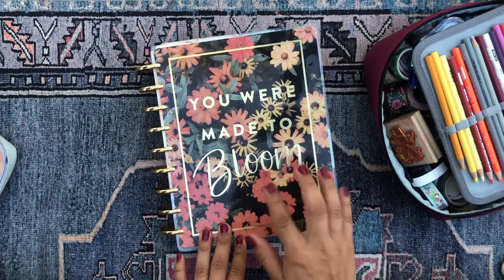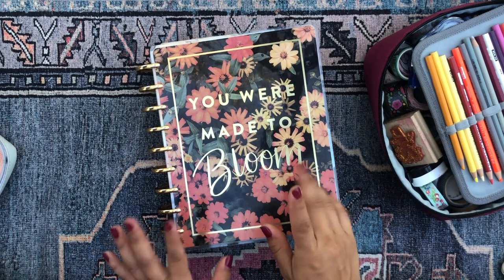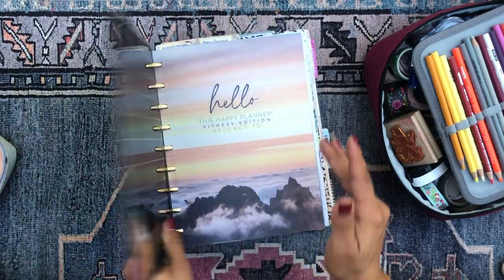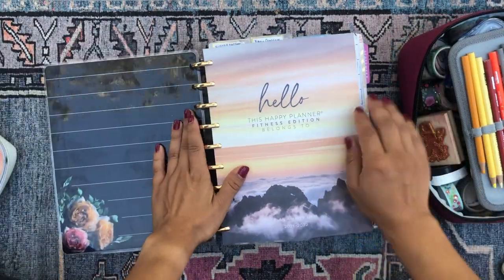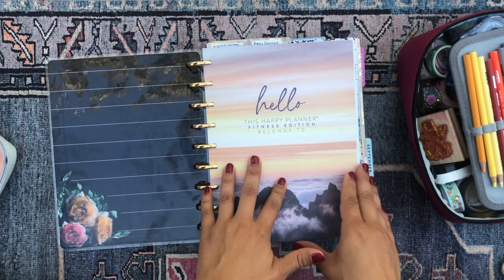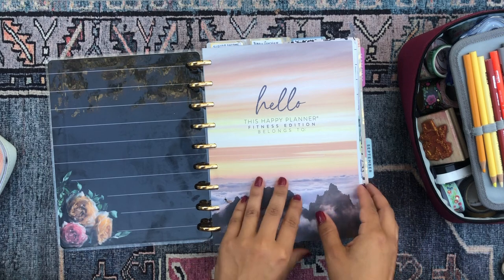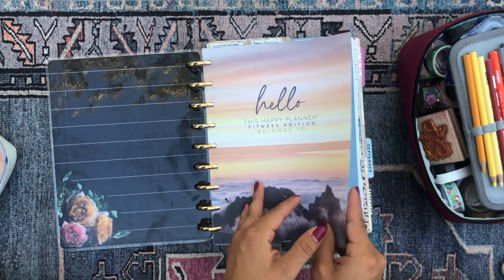It's such a gorgeous cover and the color palette really gives me those autumnal vibes. I wish the flowers were marigolds — that would be absolutely perfection — but it's beautiful. I can't complain too much. So let's get into the planner. I've definitely decorated a lot and switched a couple of things up. I hope you enjoy this flip through.